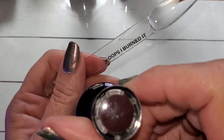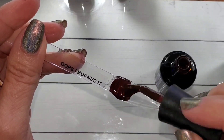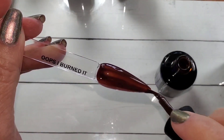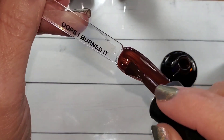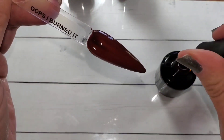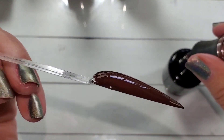This one is actually called Barista — I found out they changed the name after I'd already filmed. It is a beautiful red brick brown, so pretty, it is very warm. I love this one — I'm going to say that was probably one of my absolute favorites in the whole collection. It will look gorgeous on everyone.